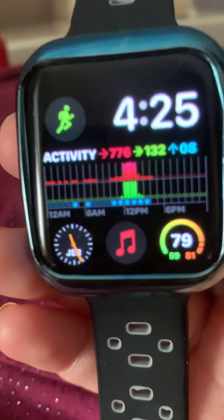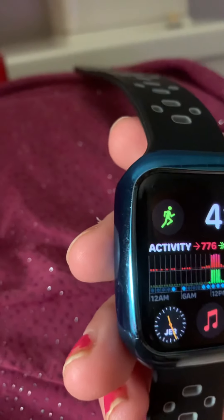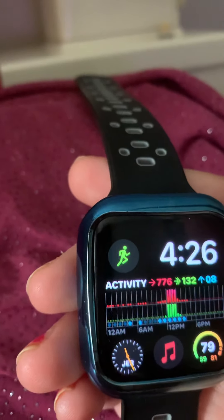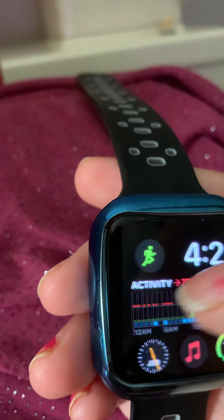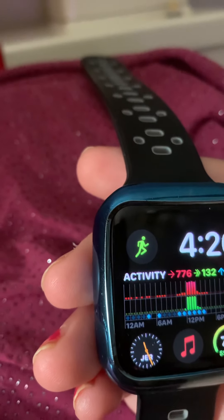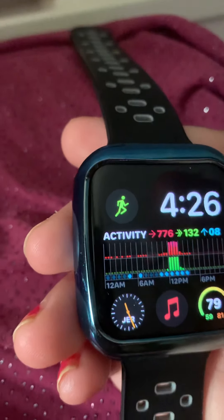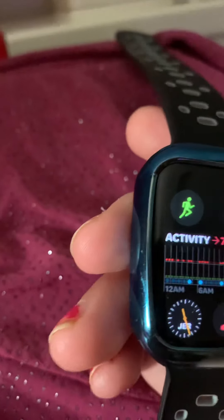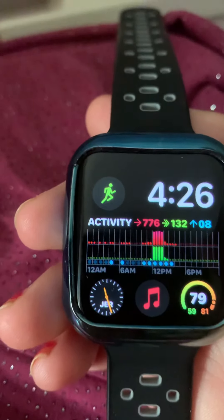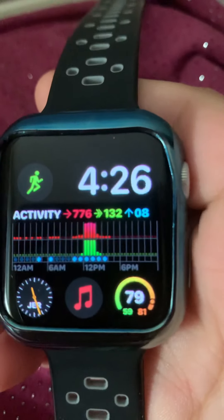Again, this watch face is the Infograph Modular. The little green guy is for starting a workout, then you see the time in white, your activity, your active minutes, your stand ring, and your calories. And then of course I have my world clock set for my student's country — I showed him last night and he was laughing so hard. My Apple Music, and then last but not least, the temperature.